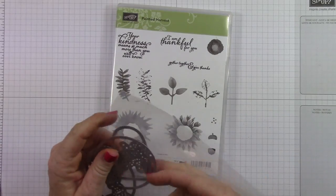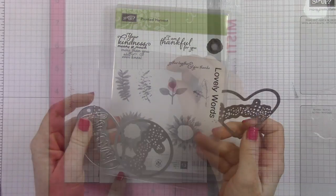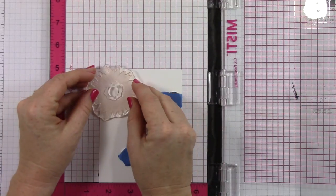I'm using the Lovely Words Framelits. These can be found in the annual catalog, and they have different words inside a shape, but I'm going to show you how to use those words today without the shape.